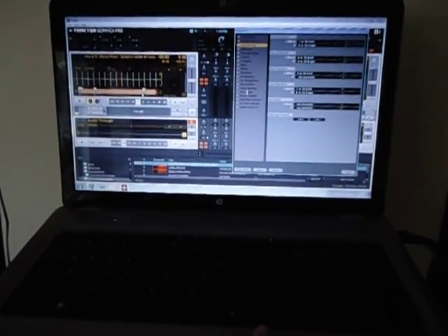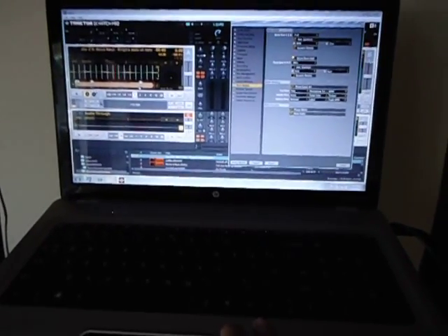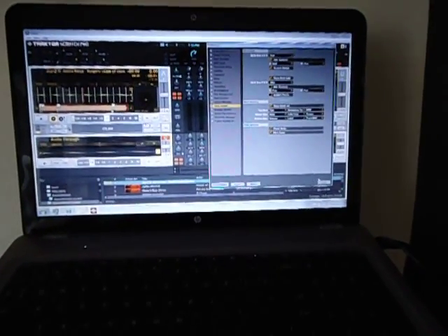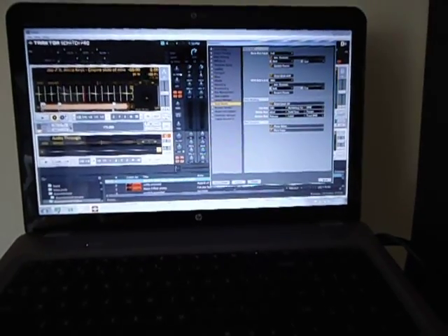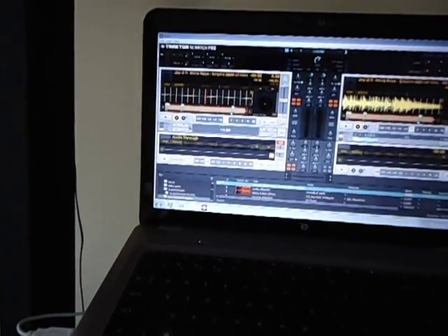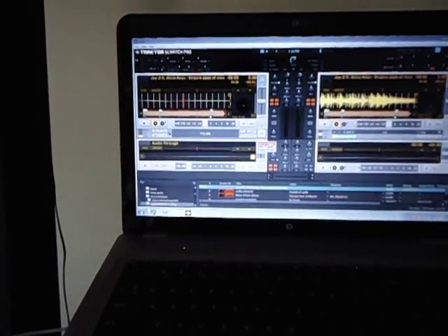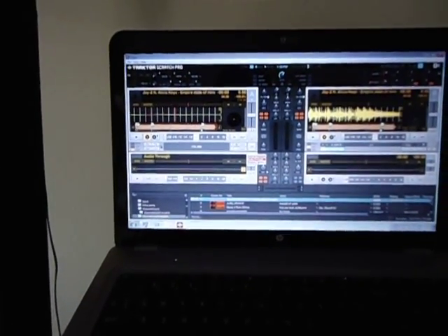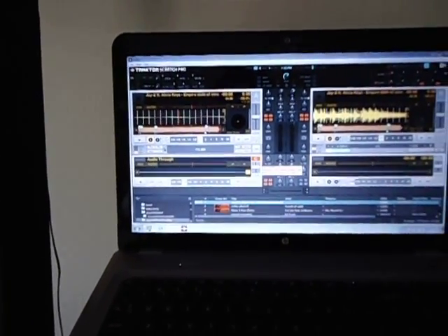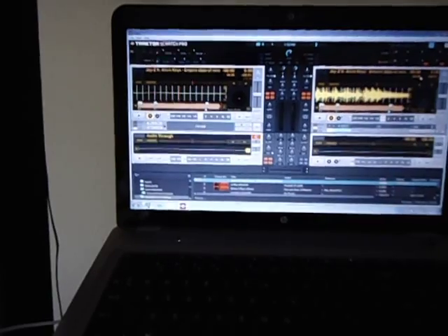After you do that, go to your Deck Details, turn on Show Deck C and D, then close it. Now you'll see it in here. Click on C and it'll give you an option: Internal Playback, Audio Through, or Scratch Control. What you need to do is put it on Audio Through.